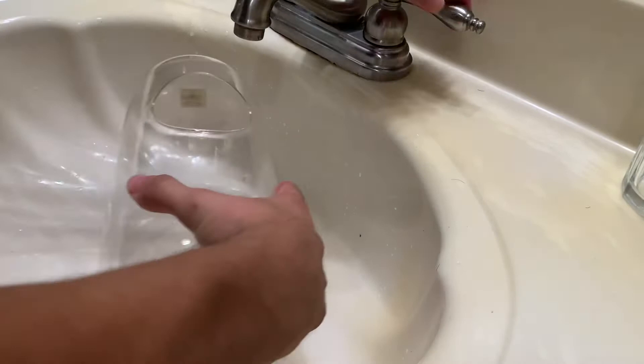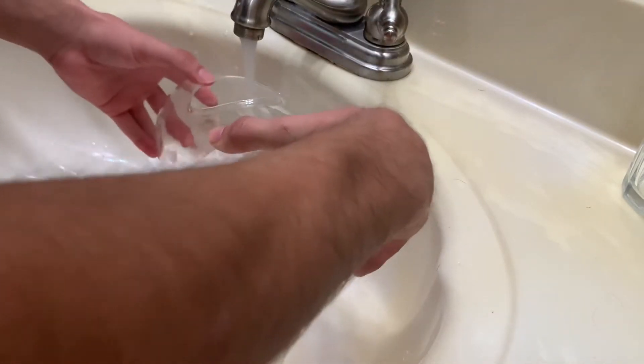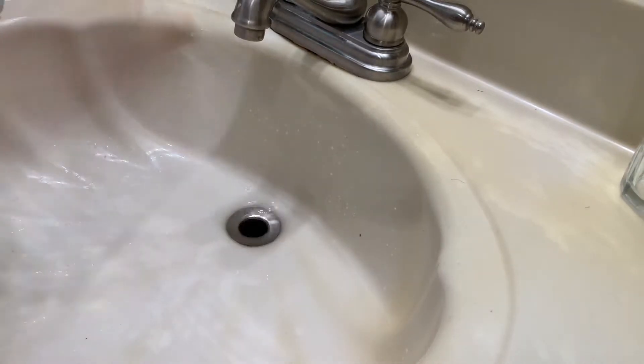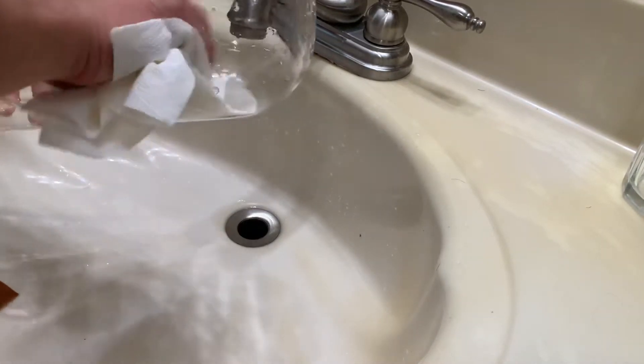I first started off by rinsing off the terrarium and removing any of the dust, and of course drying it.